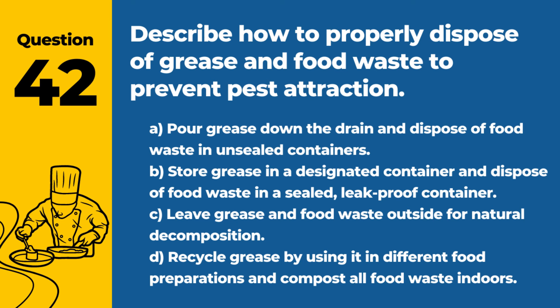Question 42. Describe how to properly dispose of grease and food waste to prevent pest attraction. A. Pour grease down the drain and dispose of food waste in unsealed containers. B. Store grease in a designated container and dispose of food waste in a sealed, leak-proof container. C. Leave grease and food waste outside for natural decomposition. D. Recycle grease by using it in different food preparations and compost all food waste indoors. Answer: B. Store grease in a designated container and dispose of food waste in a sealed, leak-proof container. Proper disposal methods help prevent attracting pests and maintain a clean kitchen environment.